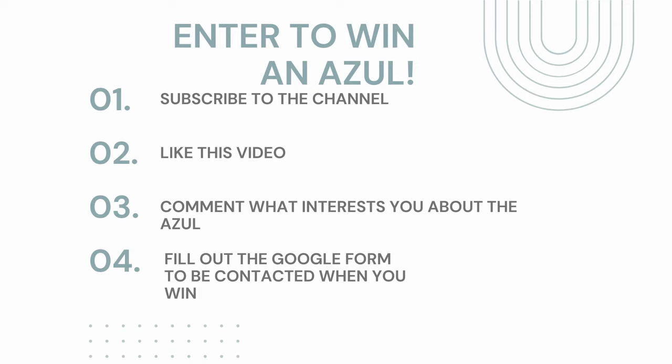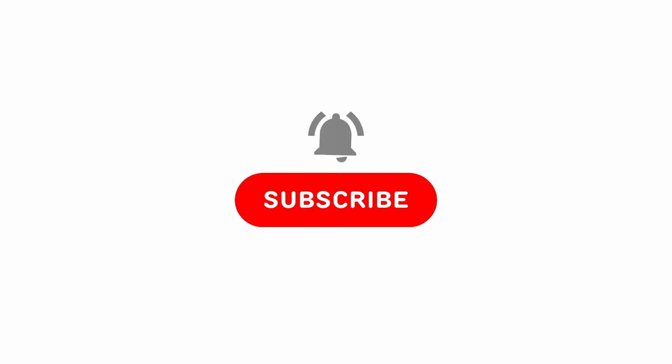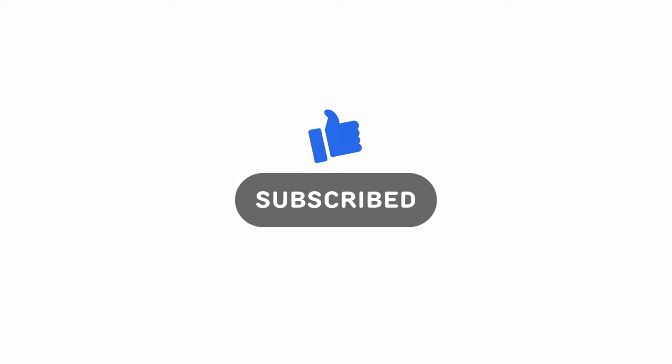If you want to enter the giveaway, just follow the directions on the screen. Please like the video if you enjoyed my review, drop me a comment if you have any questions, and subscribe to stay tuned for future videos. I appreciate the support — go play some pickleball!